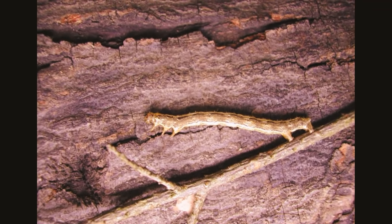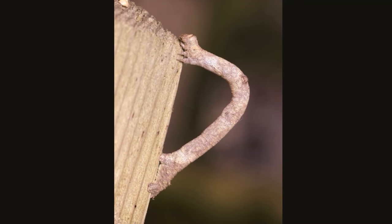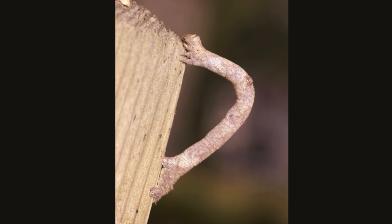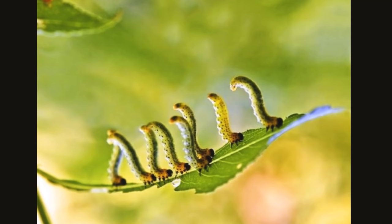Not all inchworms eat the same foods — mostly they eat leaves and fruit. One inchworm doesn't eat much, but they can cause real problems when they get together in large groups. A hungry bunch of inchworms can seriously damage trees and bushes.